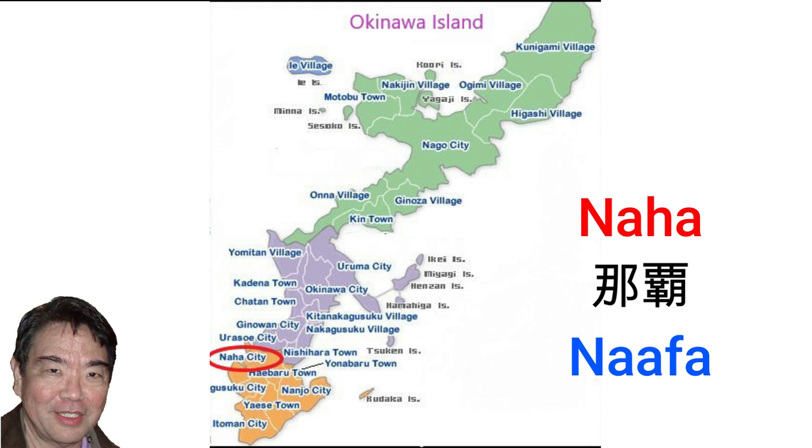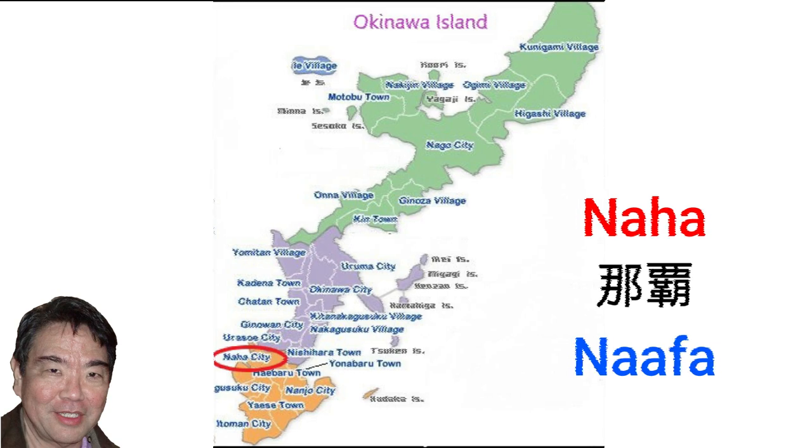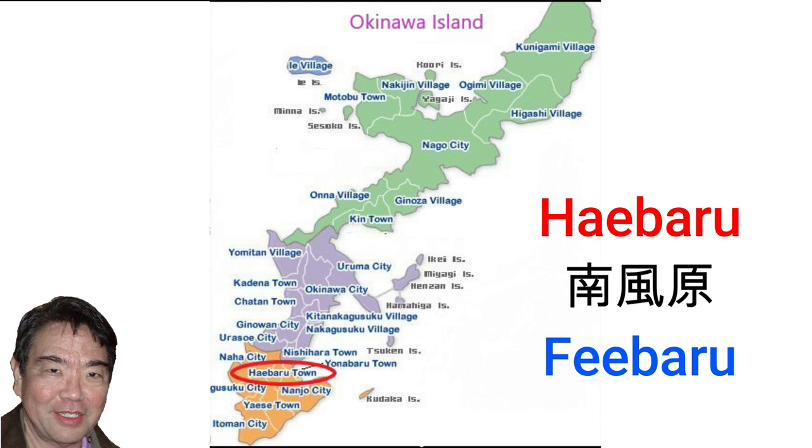Naha city, pronounced Nafa in Uchinaguchi, is the capital of Okinawa prefecture. Shuri is part of Naha city. Haebaru, pronounced Feibaru in Uchinaguchi, is the only district in Okinawa that does not have any part of its border touching the ocean.